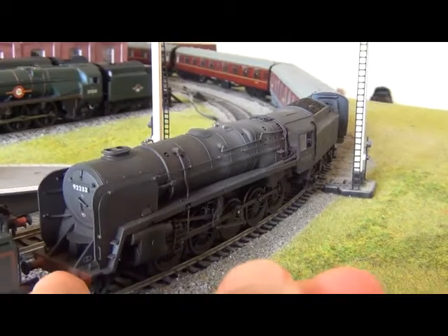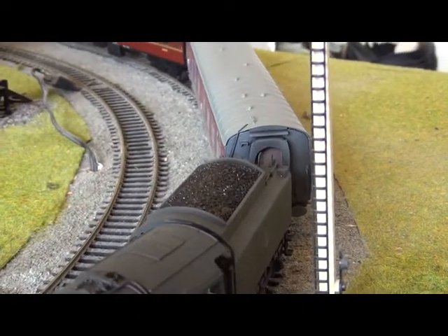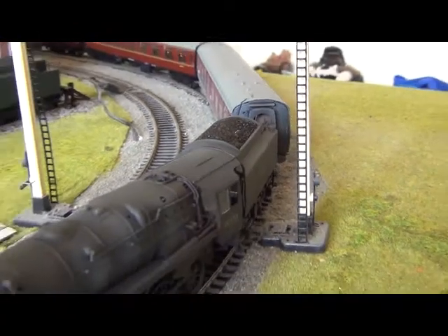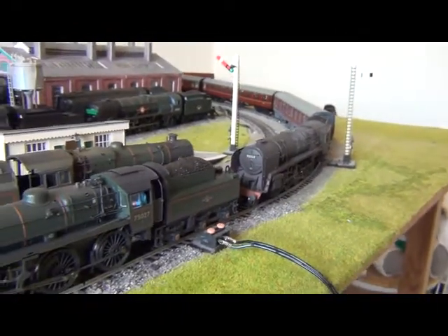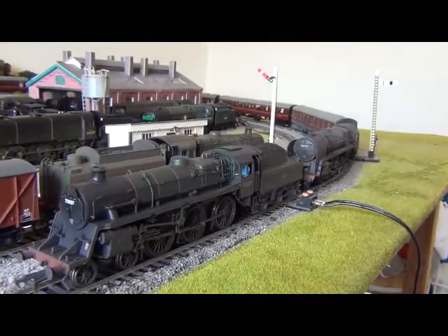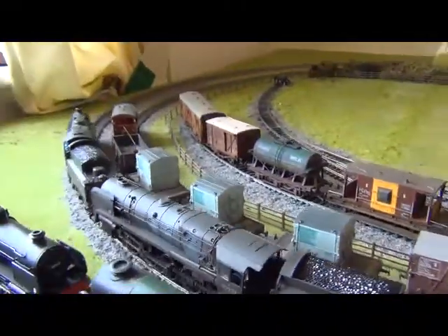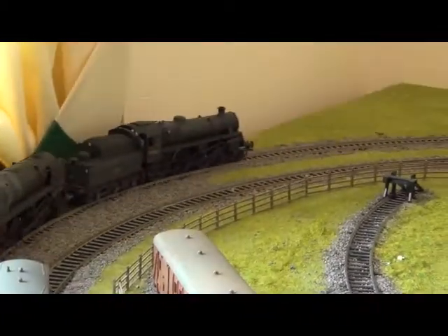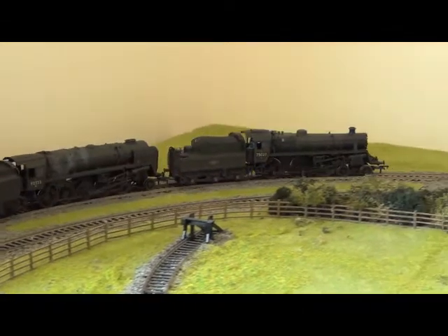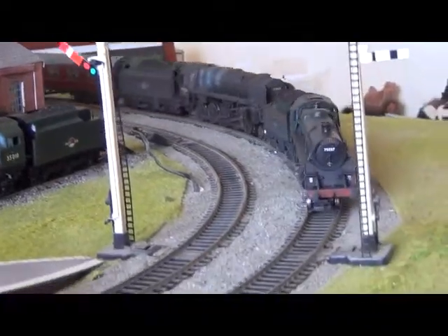Spring buffers as well, which is always a bonus. I'm not totally sure if the coal is removable or not. Let's see the Pines Express going around — 75027 and 92233 on the Pines Express. As you can see, the 9F has got a decent motor in it, going around smoothly. And it makes, with your Mainline Mark 1s, an absolutely lovely combination. It's really very good what Bachmann are producing, especially with the BR Standards — you've got Standard 5, Standard 4, 9F, etc. Really very good models by Bachmann.